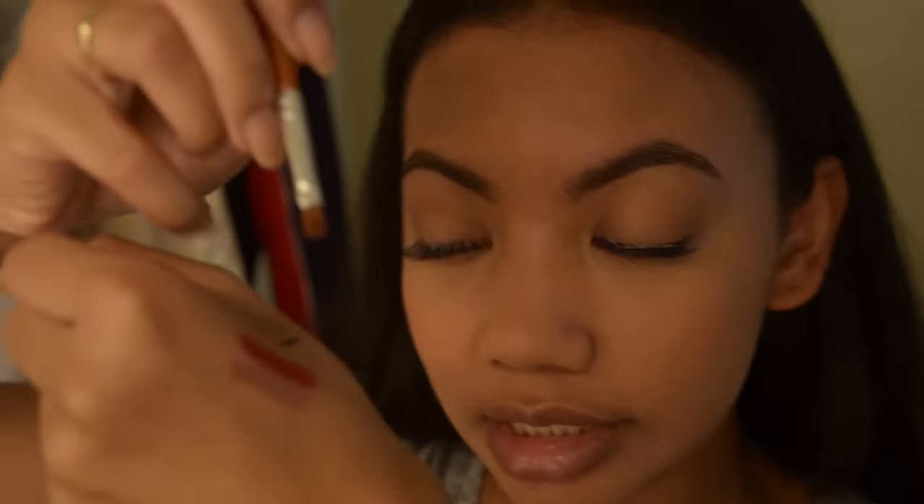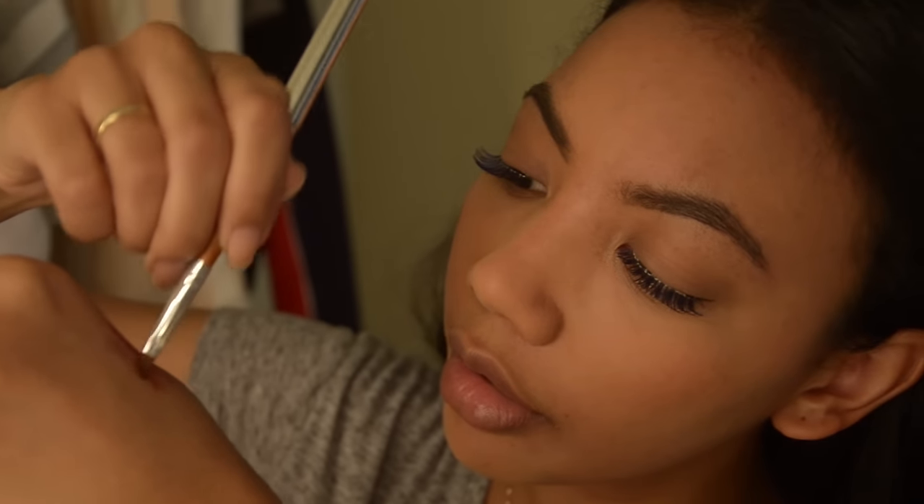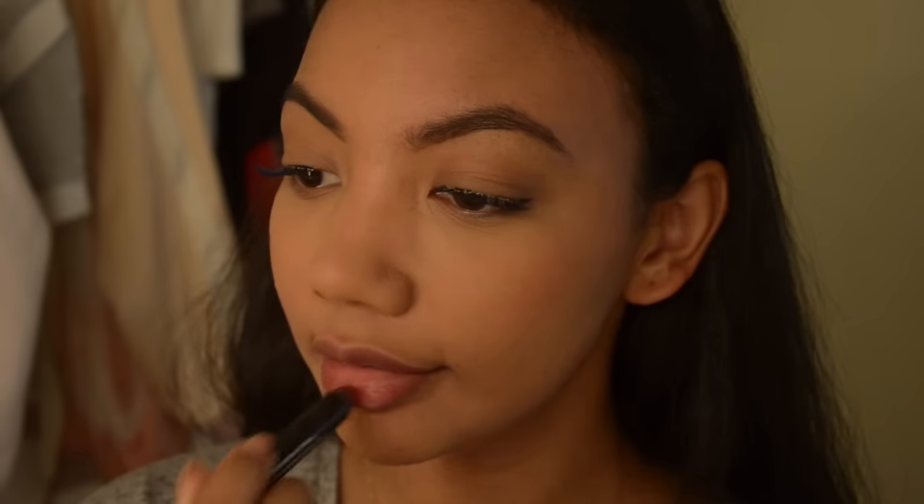First is NARS lip pencil in the color Cruella, which is like a dark red, and the second is a Chela lip pencil in the color Mauve. I noticed the color wasn't showing up that well so I applied the pencils directly onto my lips — and there it is.